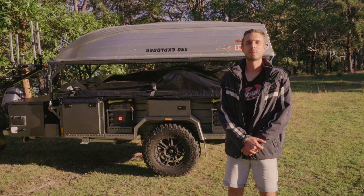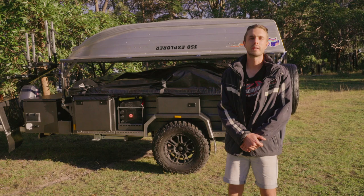G'day guys, I'm Lane from Trackabout. We're going to spend a bit of time looking over our new Extender Tourer — how it sets up, a couple of the features we can fit to it, how the kitchen works, and the inside bedding as well.